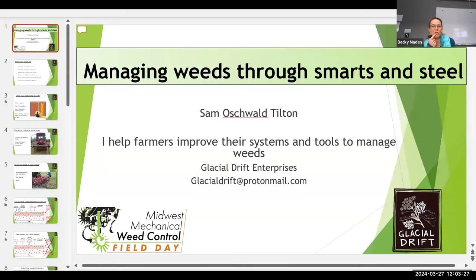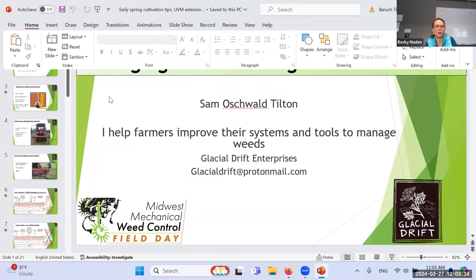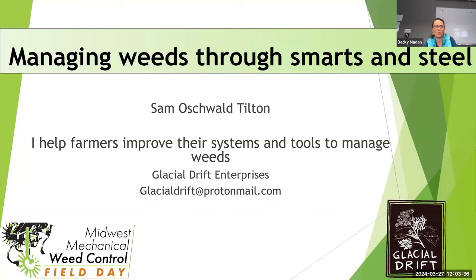Thanks to both of you. Sam, you can start screen sharing. While you get going, I also wanted to say we've built in plenty of time for people to ask questions and have conversations. If you have pictures you want to share of your systems, you are welcome to do that — put things in the chat while Sam is presenting. Sam's title for his talk is 'Managing Weeds Through Smarts and Steel.'